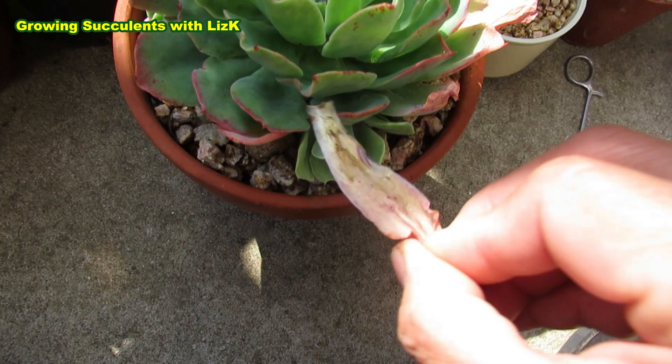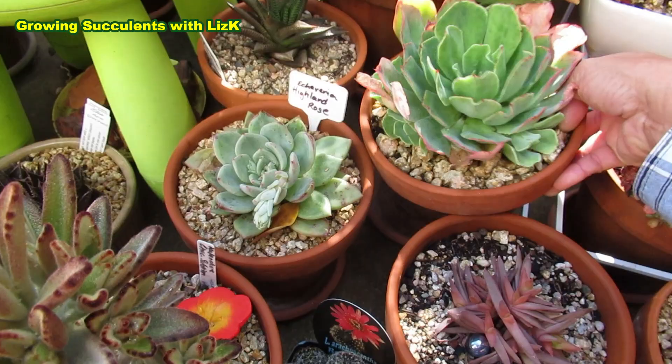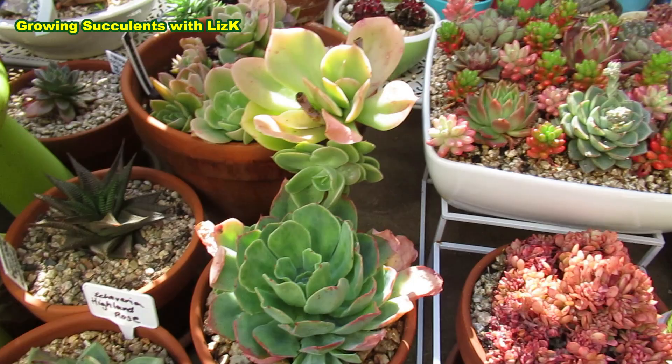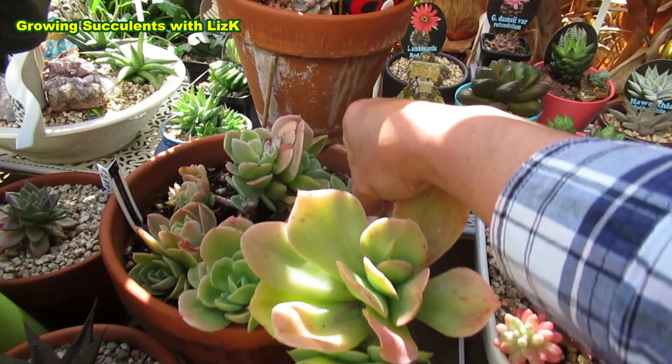There you go - see, perfect every time, especially if they're dry. Okay, so maintenance day. I really desperately need to water a lot of my babies. See, it doesn't take that long.